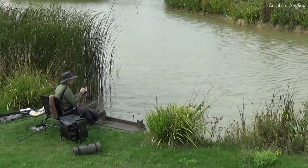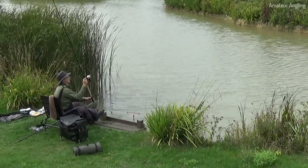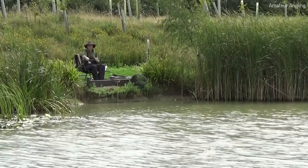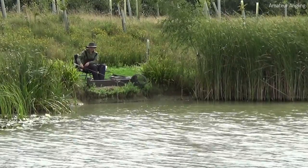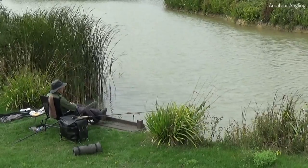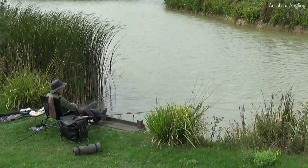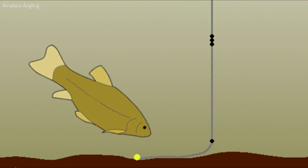I decide to rest my main swim and switch to my second. In the second swim the wind, which has got a lot stronger, is pulling the float and causing it to drift. It's only just drifting so I add a number eight shot just above the hook, which will rest on the bottom and act as an anchor.